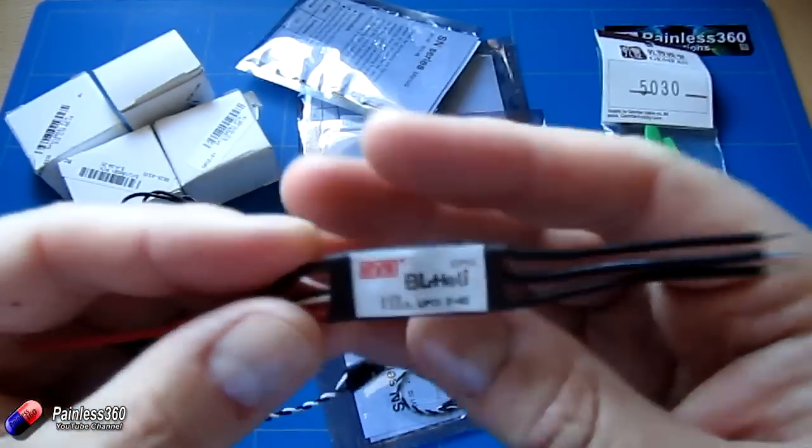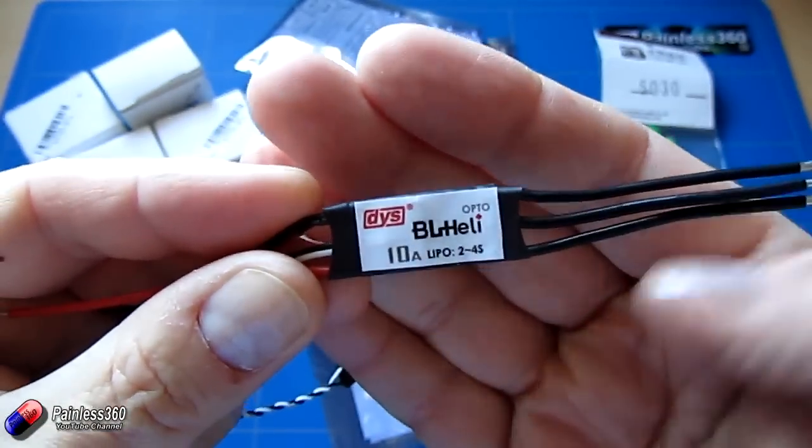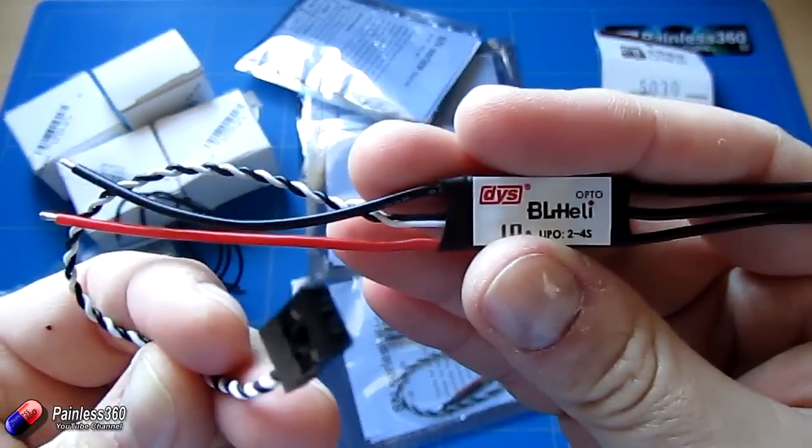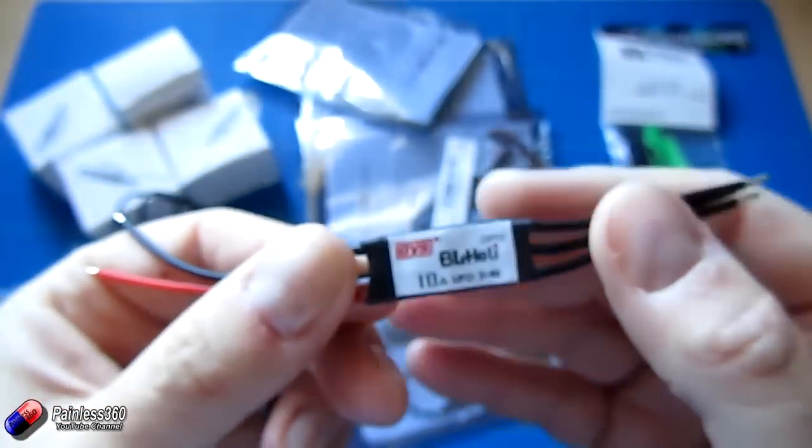The only thing you have to be aware of is that because these speed controllers are opto — optically isolated — they don't have a BEC inside them, so you'll have to pick up 5 volts from somewhere else.